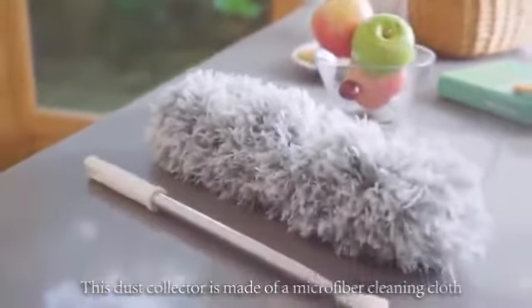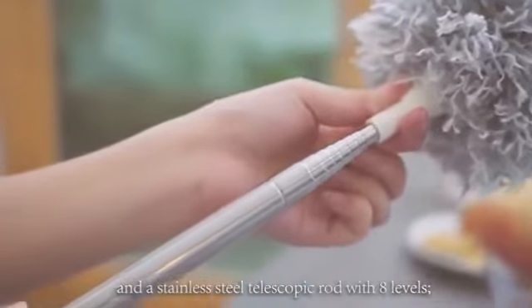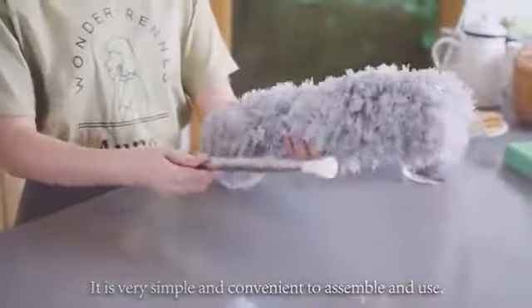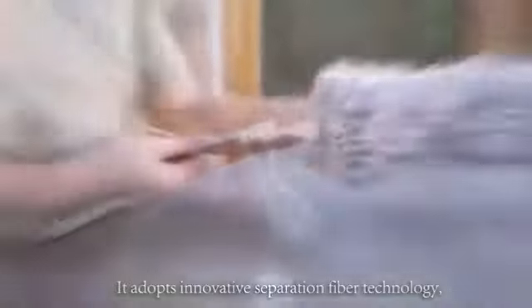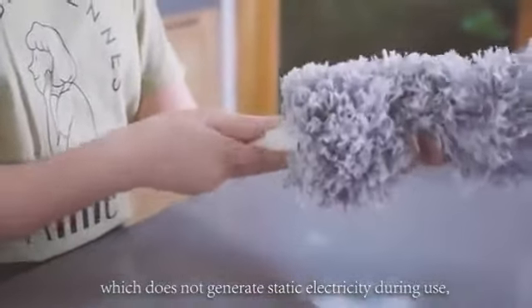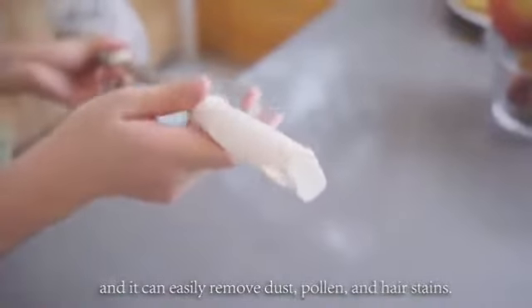This dust collector is made of a microfiber cleaning cloth and a stainless steel telescopic rod with eight levels. It is very simple and convenient to assemble and use. It adopts innovative separation fiber technology, which does not generate static electricity during use, and it can easily remove dust, pollen, and hair stains.